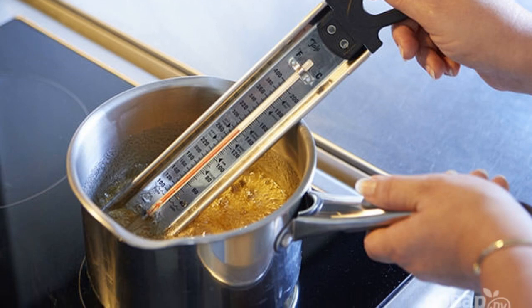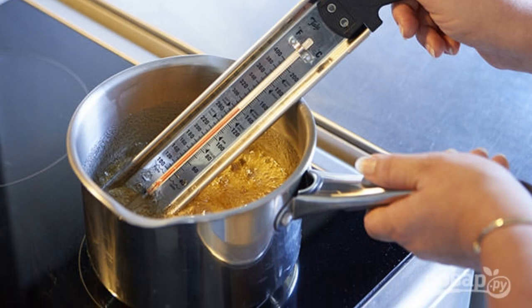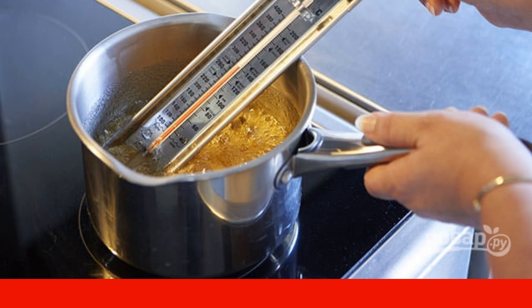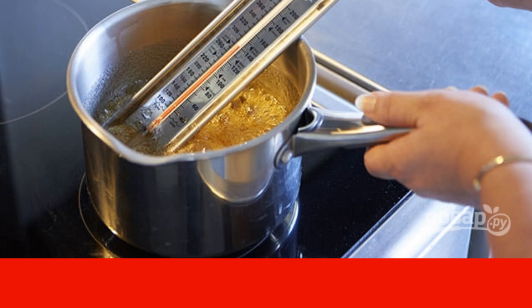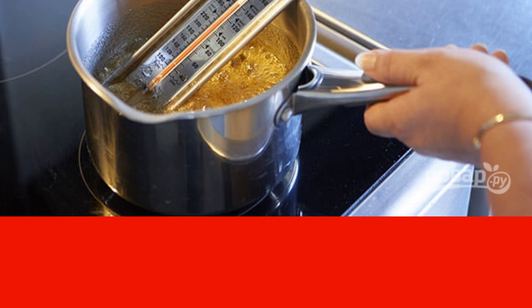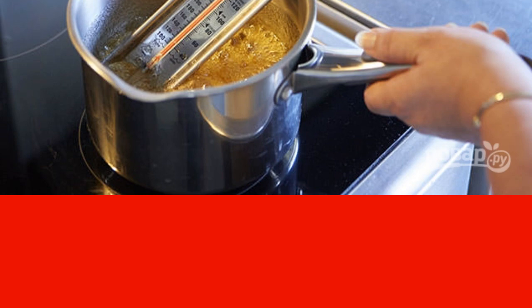Step 2: Put powdered sugar, 5 tablespoons of water, and 3 tablespoons of maple syrup in a saucepan. Heat the mixture over low heat until the sugar dissolves, then raise the temperature to 140 degrees and cook the caramel until golden.